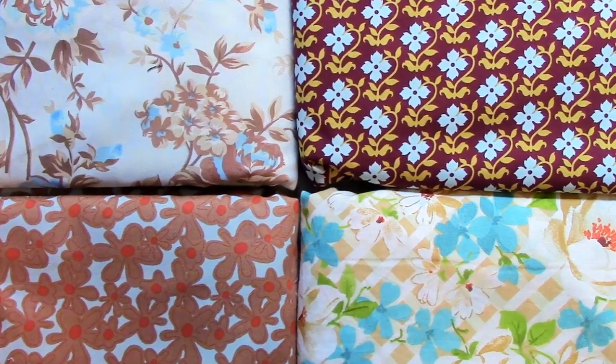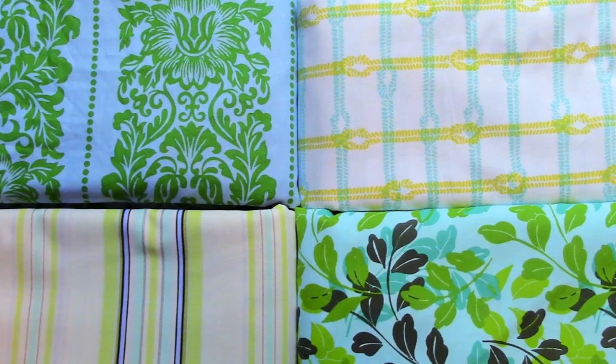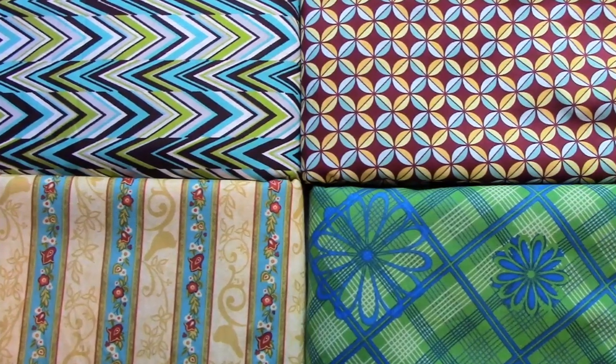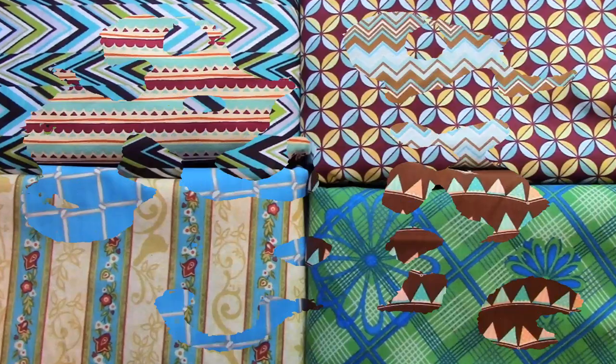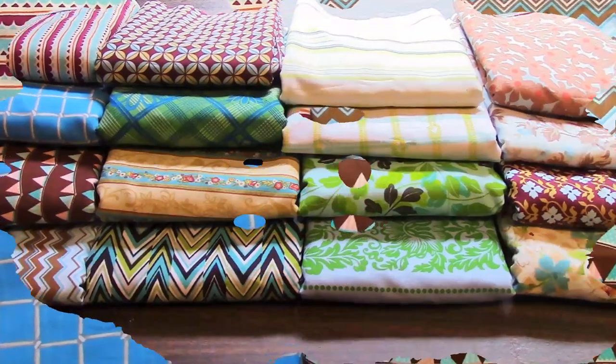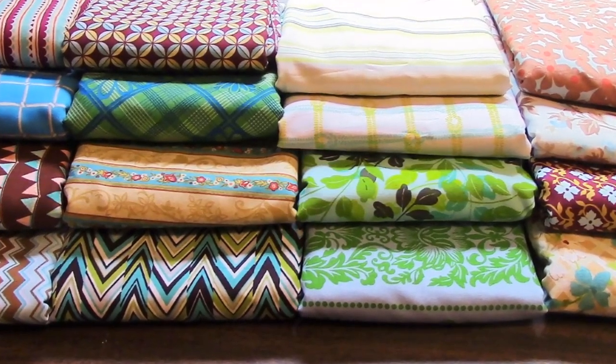I always forget to mention that the eBay listing link is in the description box and in the comments. The images are also on eBay, so please go study them if you feel the need to. This fabric is brand new. I just purchased it two days ago and I cut and package in a smoke-free, pet-free home, so you won't have any cigarette smoke or pet hair on the fabric.